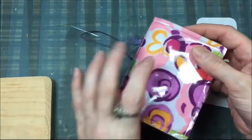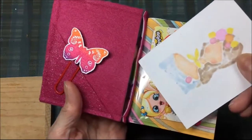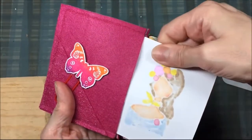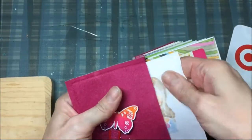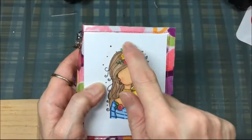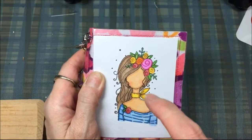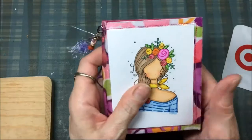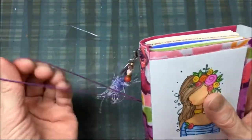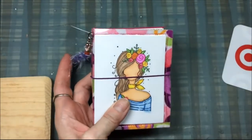I really like how I created that insert there, and I will include this girl I colored. This is a planner girl — it's a stamp by Unity Stamp Company and I did color her with alcohol markers, with Spectrum Noir markers. So $30 includes shipping, US only, and I prefer PayPal. Thanks for watching. Bye!